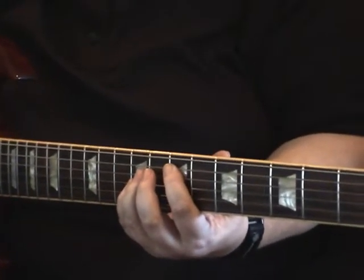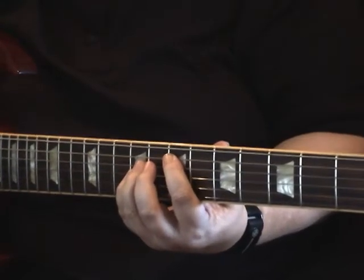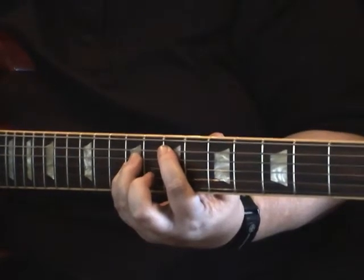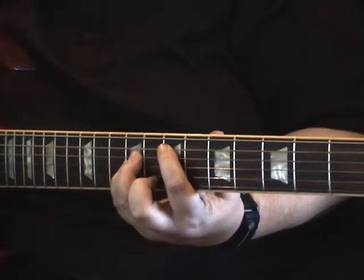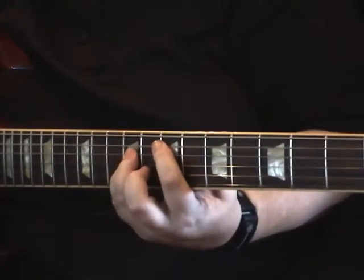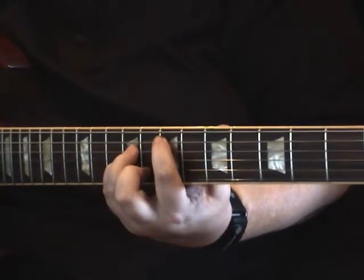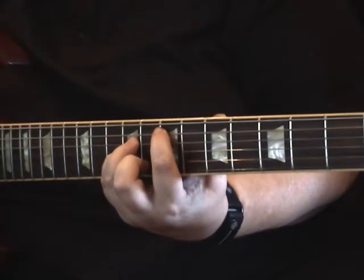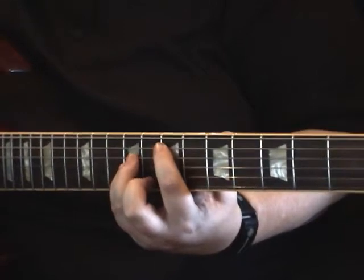Today we're going to talk about alternative movable chords, which are kind of cool because they're the same as using the traditional power chord shape. The difference is that with power chords we're normally only playing the three strings we would be hitting in a rock and roll context. What we're going to do today is actually strum more of the strings while playing those power chord shapes, and they have a cool alternative sound that works for a variety of different kinds of music.